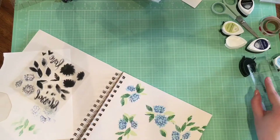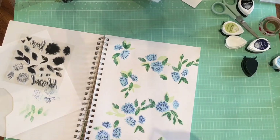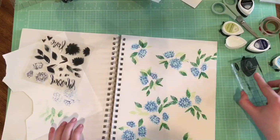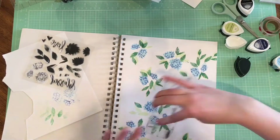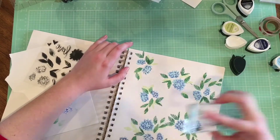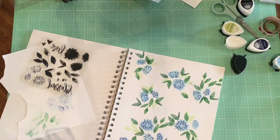Sorry, some of this is off screen — I'm doing a lot of rotating and moving things around. And again, that long stamp block is getting in the way, so I definitely recommend using something smaller that's easier to just turn. Probably something less than half the size would be optimal. Most of these stamps are not too big.